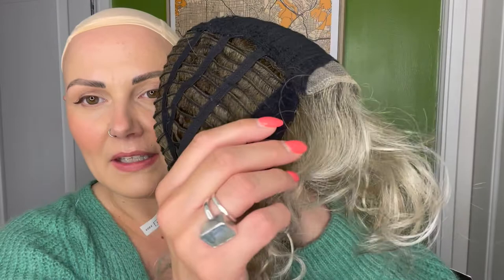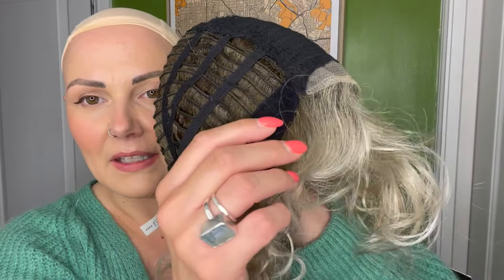The ear tabs are velvety and there are adjusters at the back. Loop is available from HairWeaveOn.com.